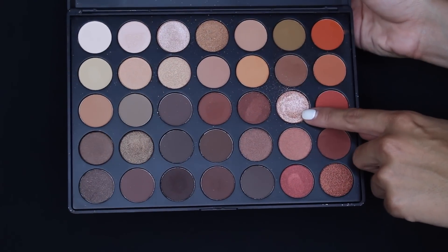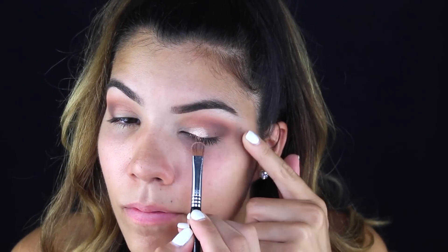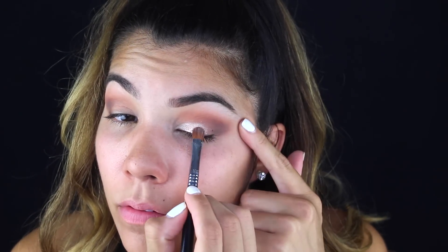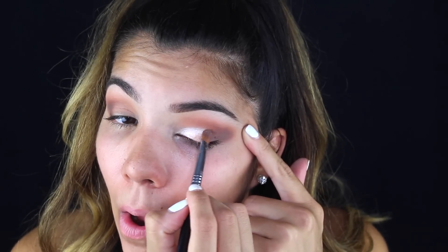Oh my god, this color from the palette is my favorite — you've already heard me talk about it, but it is amazing. Do you see that pigment? Holy cow, I'm obsessed. I don't even really know what it's similar to, except maybe Makeup Geek's foiled eyeshadow in Starry-Eyed.